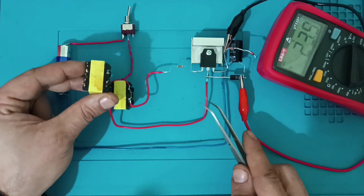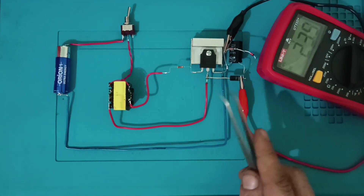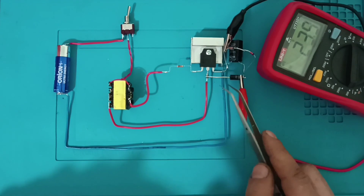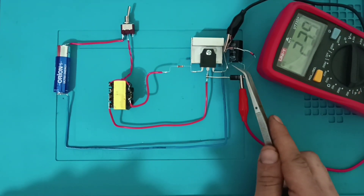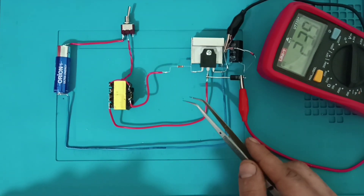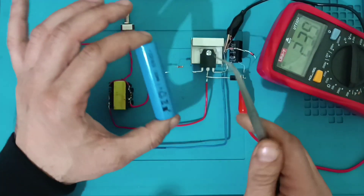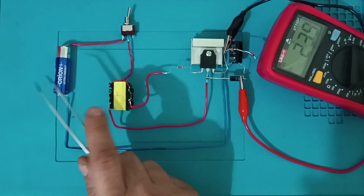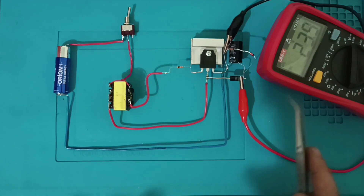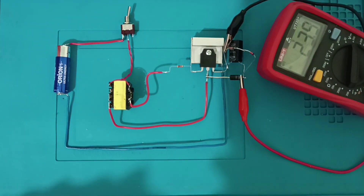TL431 yerine koyarız, potansiyometre bağlarız — ayarlı DC-DC yükseltici yaparız. Bu 1.5 volt pil yerine lityum-iyon pil kullanırız, 3.7 volt modül takarız — şarjlı olur. Farklı farklı varyasyonlarını yaparız arkadaşlar. Gayet güzel, kaliteli bir iş oldu; transferimiz de güzel, kaliteli, başarılı.